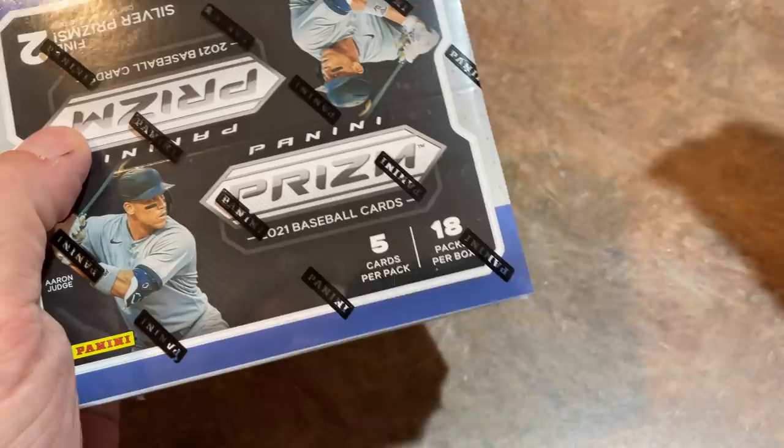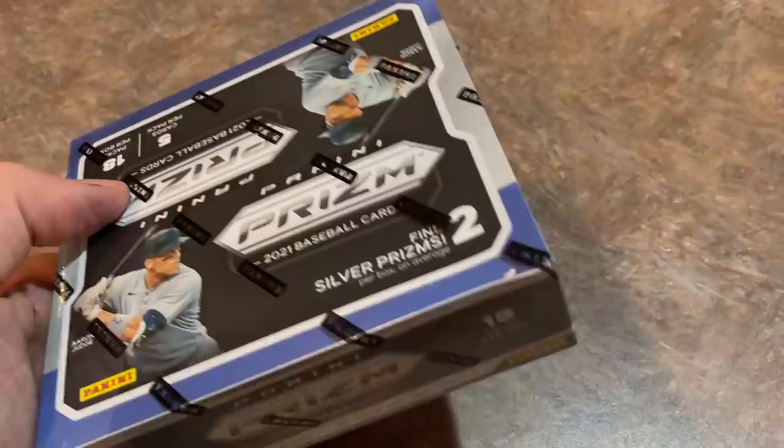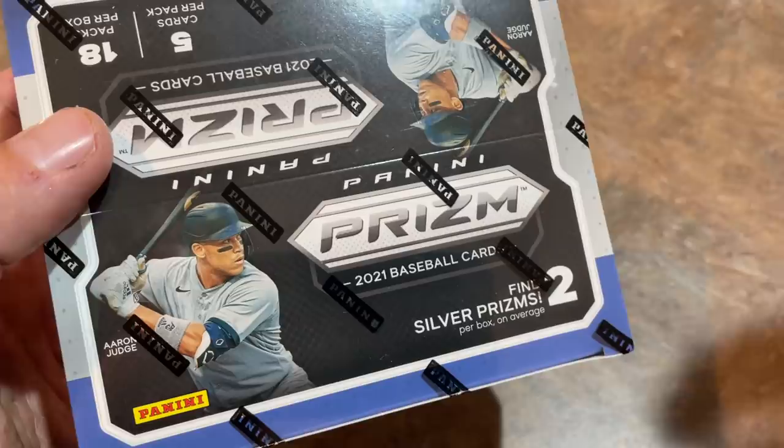In the hobby box, you get 12 cards per pack, 12 packs per box, so 144 cards. In the Quick Pitch box, you get 18 packs — so more packs — but only 5 cards per pack. So if my math is correct, that's 90 total cards. So fewer cards by a little bit, but the product is also about half as much, which is good.